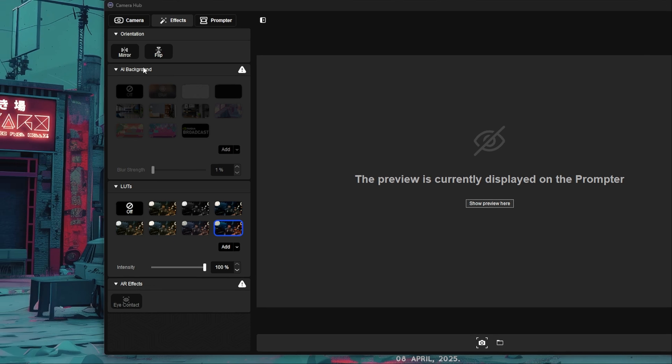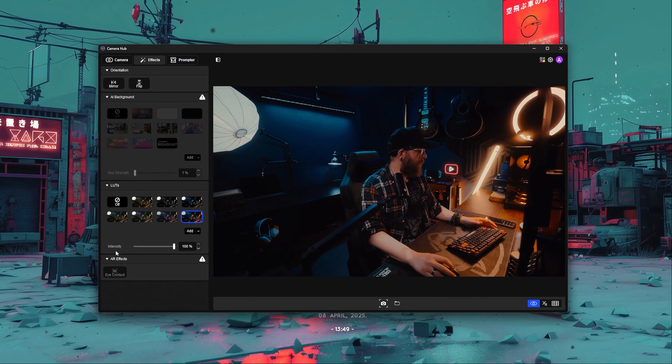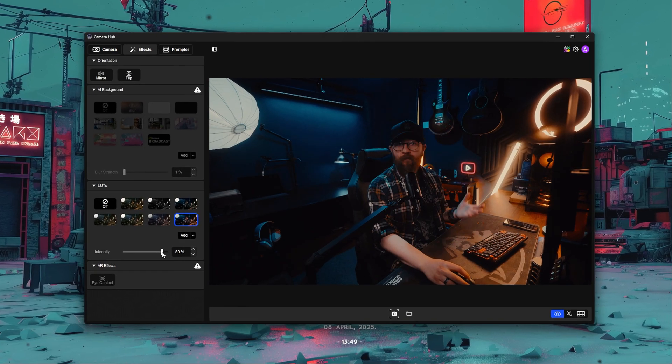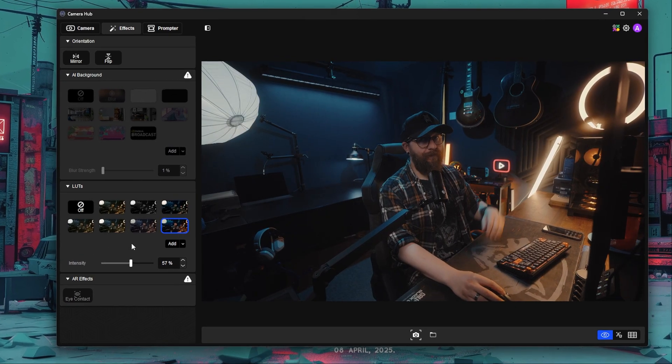For those who use the AI background removal tool in CameraHub — whether you don't have a green screen or want to hide a messy background — you can actually use AI background removal and LUTs at the same time, so your background and camera will share the same color palette and feel more coherent. Also, since LUTs are designed for specific cameras and lighting setups, the LUTs in CameraHub include an intensity slider so you can dial down a LUT that's a bit too strong to make it more subtle.